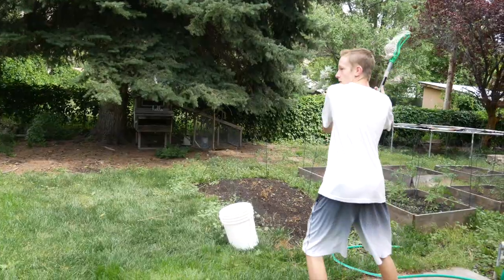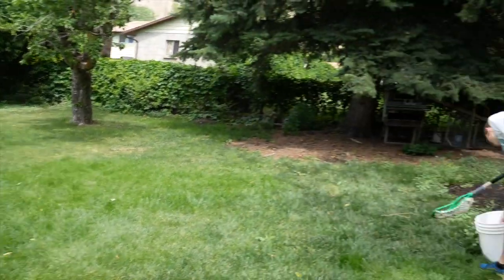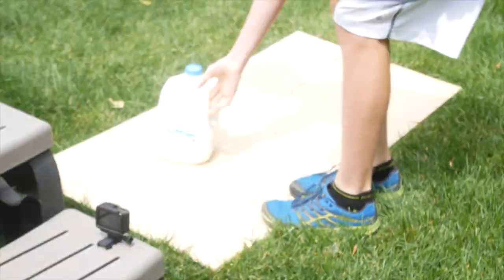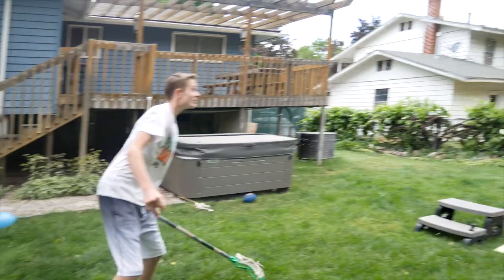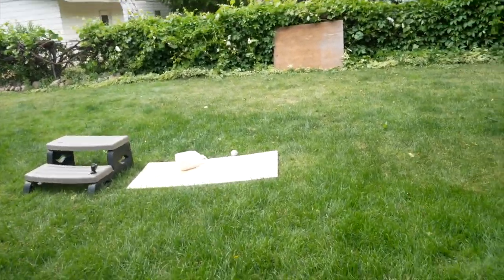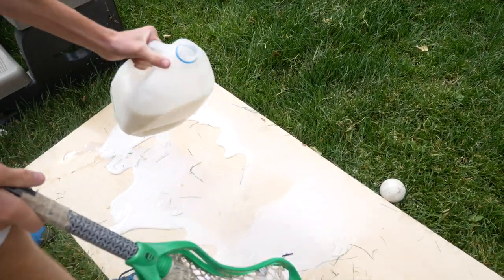Yeah, you got it! Now we're gonna destroy the milk jug. Oh, dang it. Did it do anything? It spun around. Dang it, it didn't do anything. Yes! Did you see that? Thumbing out — hurry, tip it back up, tip it back up!